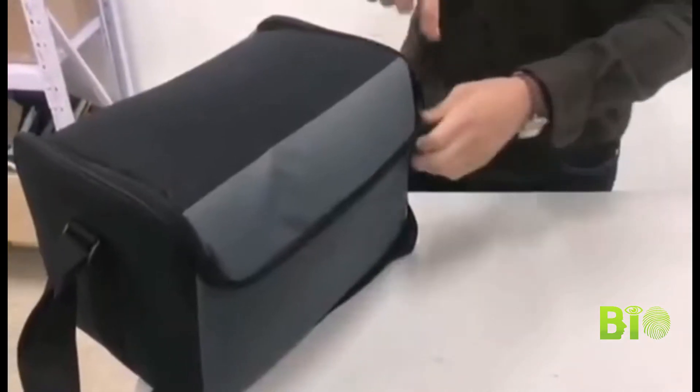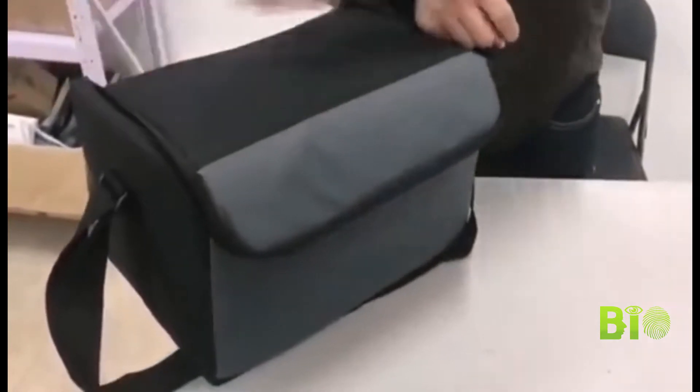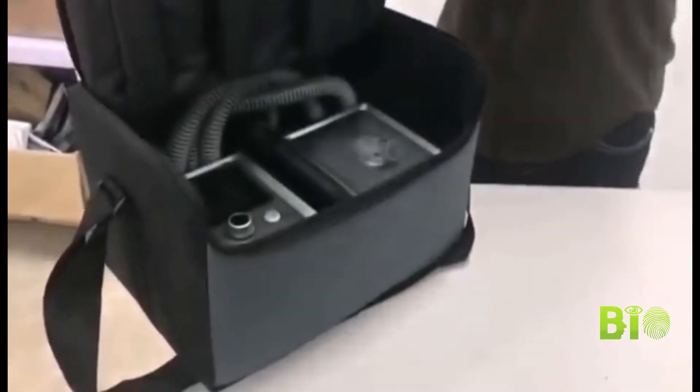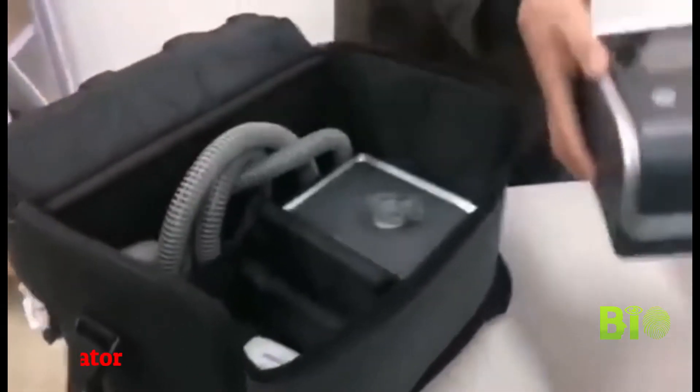Hi there. This is our RISMAR G2 bi-level device. The model is Y30T. It's a sample device, it's not a brand new device — just using it to give you a short introduction.